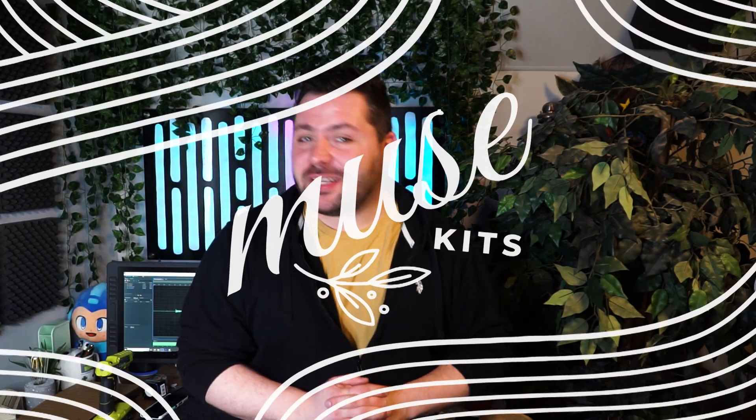Hello everyone and welcome to another Muse Kits What's in the Box. My name is Jake and today we'll be going over what is in March's box. We got some really cool stuff this month so let's hop down below and see what we got.